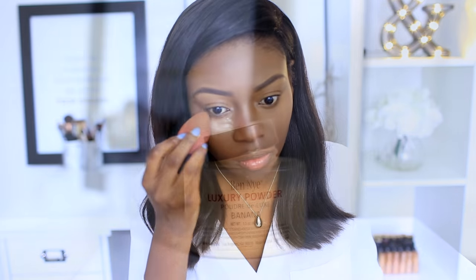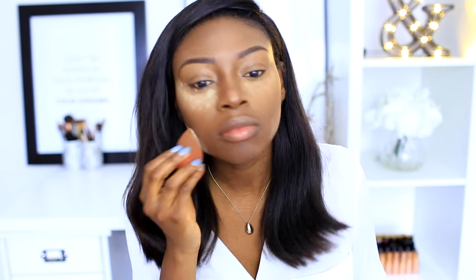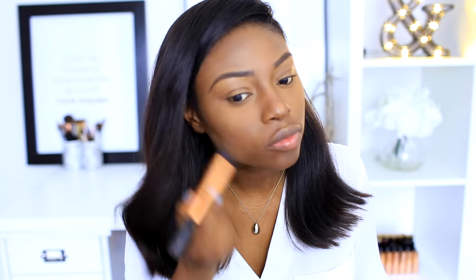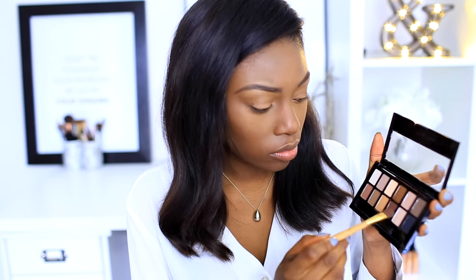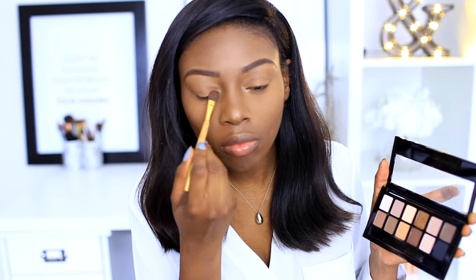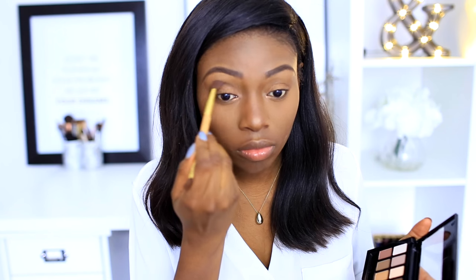I'm setting my face with Ben Nye powders — they're relatively affordable and available online, though not quite drugstore. I use it to set the highlighted areas of my face, then blend it out with a brush. On my lids I'm using an Eye Coat creamy eyeshadow liner as a base, and above that I'm using the Maybelline Nudes palette, which is drugstore and has really nice browns and bronzes.